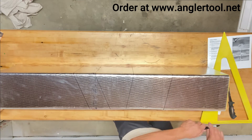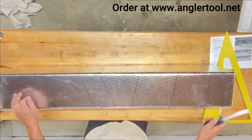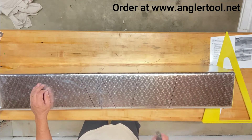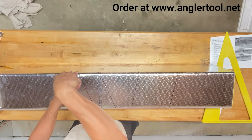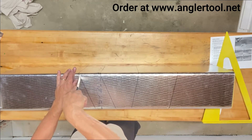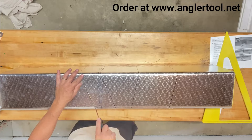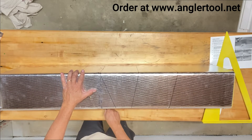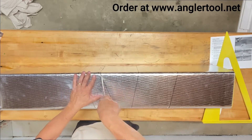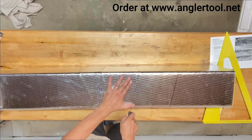Now we're going to take our knife and cut it out. Remember, on our diagonal sides we cut straight in. On the straight sides, we cut on that same angle. So on the diagonal, we cut straight in. Let's cut it out.